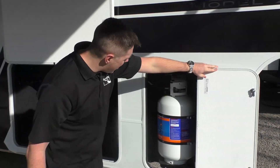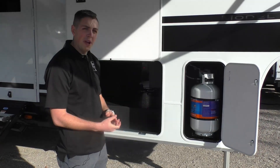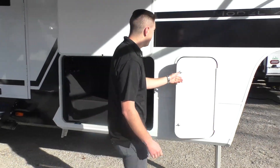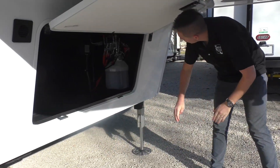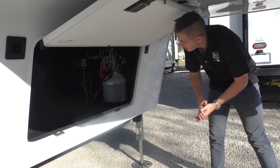Here we've got a propane tank compartment - comes standard with a 30 pound propane tank, but you do have room for a 40 if you want to upgrade. You can see we've got room for a generator and it is wired for a generator as well if you want to add one.